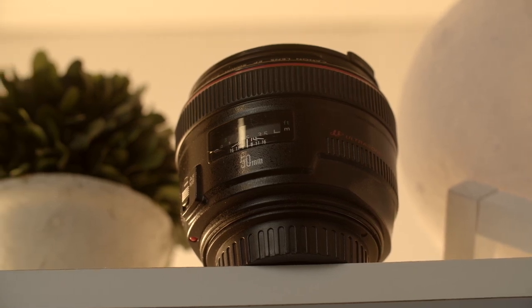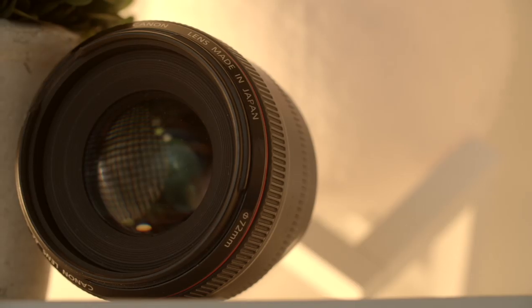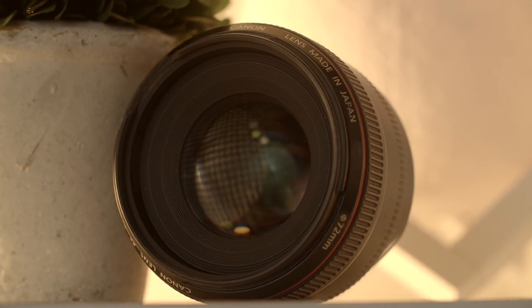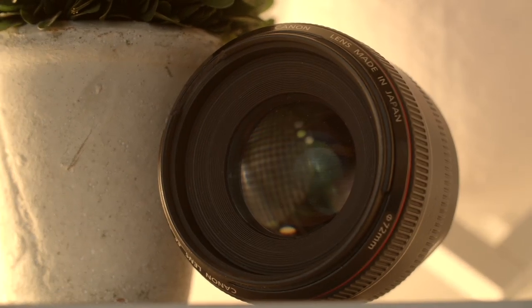The next lens is my Canon 50mm 1.2. This is an awesome lens — perfect if you're shooting a lot of interviews or people who aren't moving around much. This lens is not stabilized, but when it comes to having an amazing sharp lens that delivers awesome colors and great bokeh, it's perfect for interviews. It's definitely my go-to lens on a tripod. Whenever my camera is on sticks and I'm shooting people, this is one of my top choices.